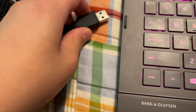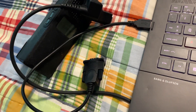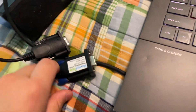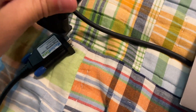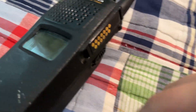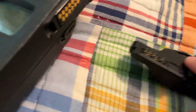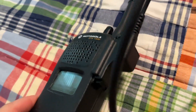What you do is you're going to connect your USB serial to the serial cable, to the programming cable. Once all that is hooked up, connect this part to the radio right here. There should be a clip here — just hook it right there.